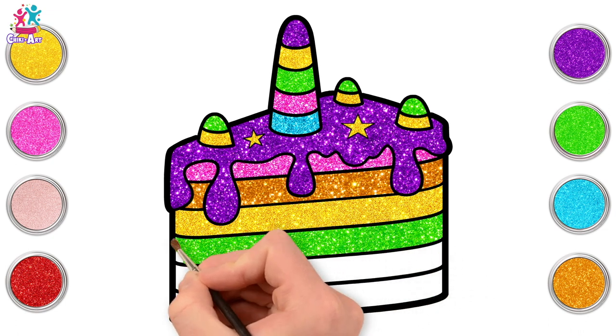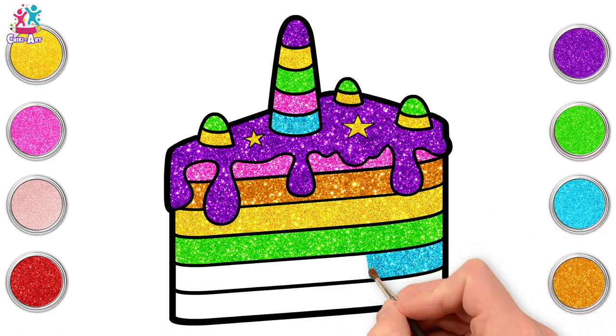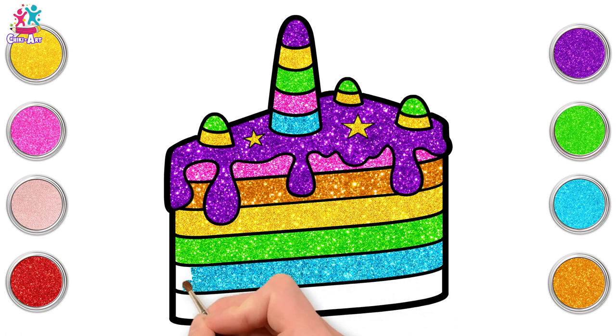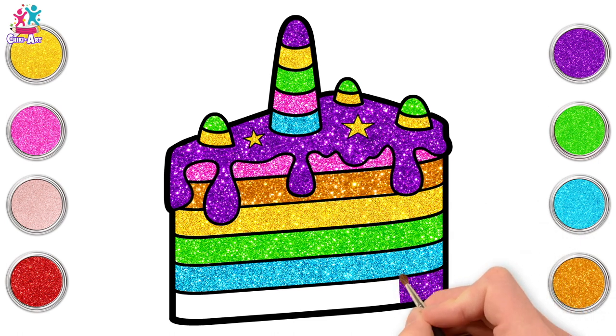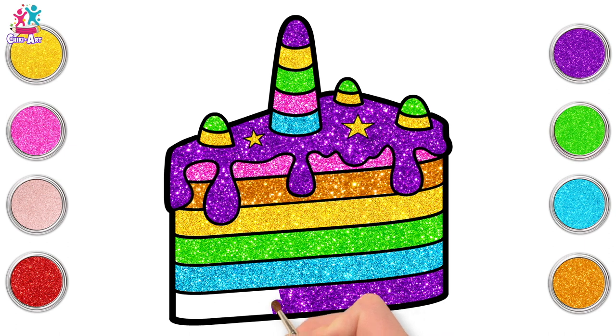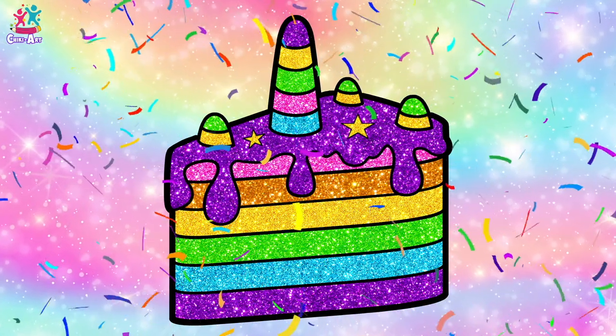How about some blue next? I would not mind a slice of this cake — would you? It looks delicious! Let's go for purple at the bottom to match the top! I love it! It's so sparkly! And we're done! Fantastic job, well done kids! You did it!